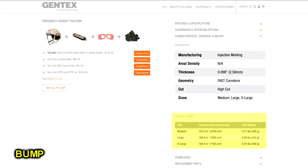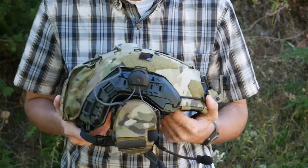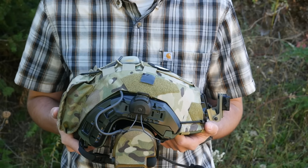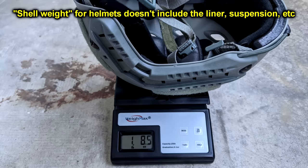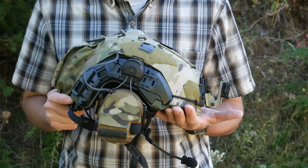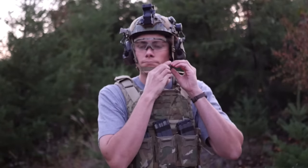Ballistic helmets are way more expensive than bump helmets and they also weigh a lot more, which is definitely going to become a factor as you start to attach counterweights, accessories, mounts, night vision, lights — all that stuff. Now some guys will say they'd rather wear a ballistic helmet with no counterweight because that's going to weigh the same as a bump helmet with a counterweight, and that's sort of true, but I think there's a bit of a rounding error. Every little bit of weight on a helmet counts because it's on the top of your head and it puts a lot of strain on your neck and spinal column. Balance is a huge thing with helmets.